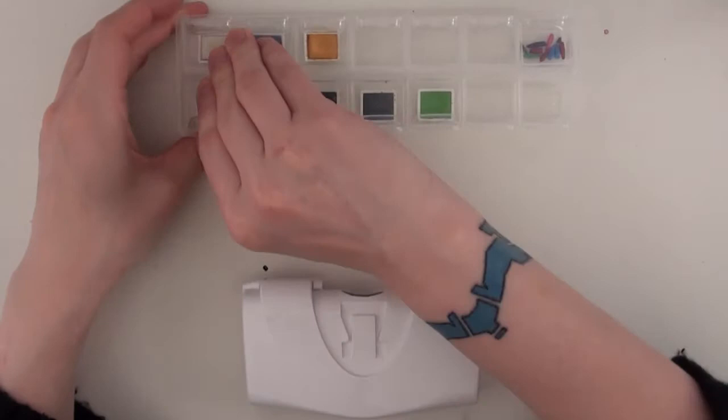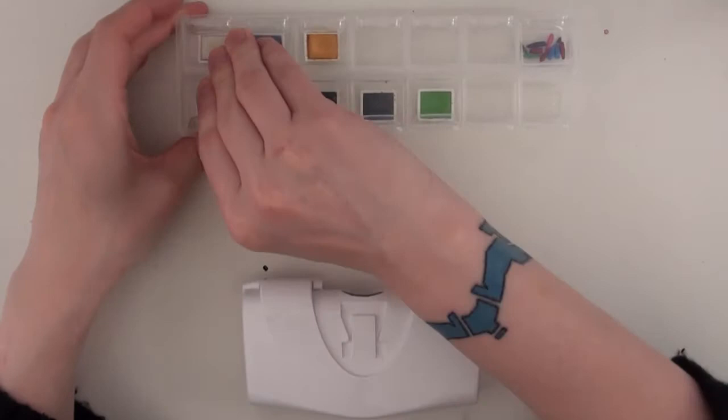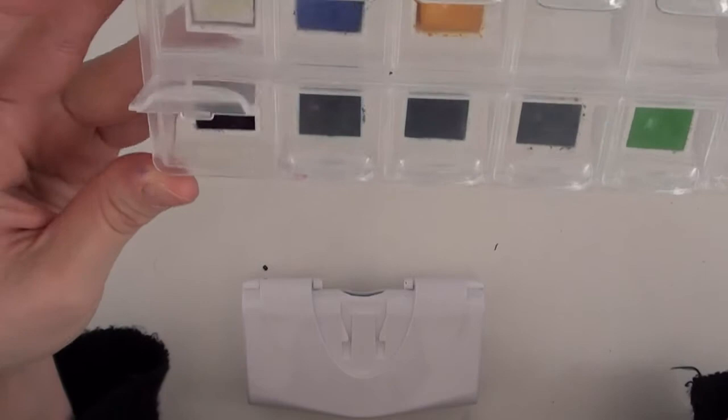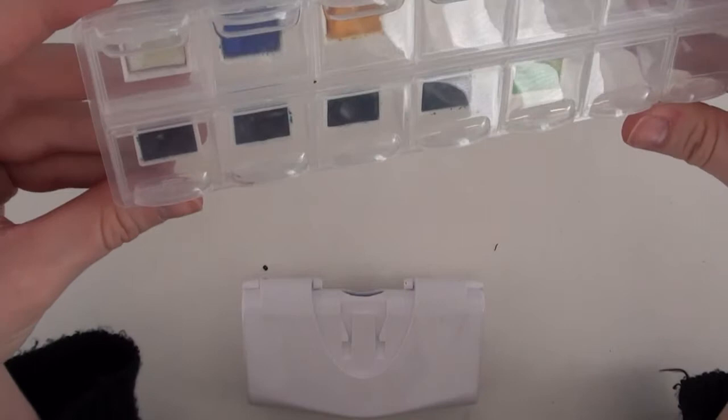These here are the Schmincke Academy colors, which is basically their student line. I really enjoy these colors too — they're very glossy. It's a purple, a blue, a green, and a black. So those are my watercolors. Now let's move on to some more tools and stuff.